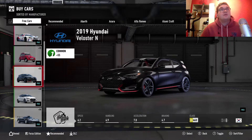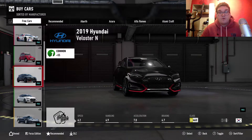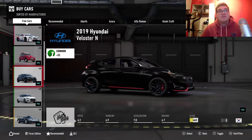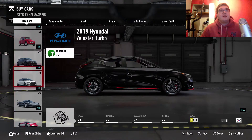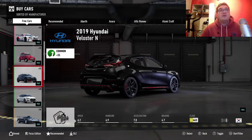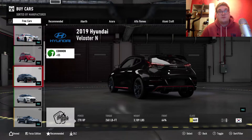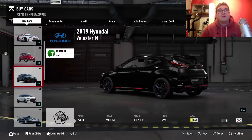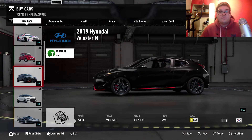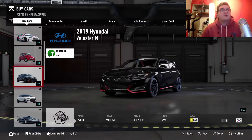The Hyundai Veloster N — I'm probably saying that wrong — from 2019. So this car is fairly new in production. We've also got the Veloster Turbo. This car is packing a whopping 270 brake horsepower, but the only problem is it weighs 3.1 tons and it's only front-wheel drive. So you've got 270 brake horsepower going through the front wheels and doing the steering as well, so there's not going to be much control on that car.